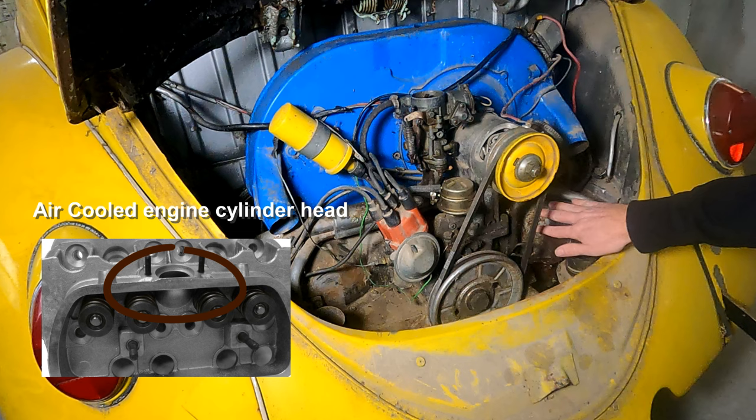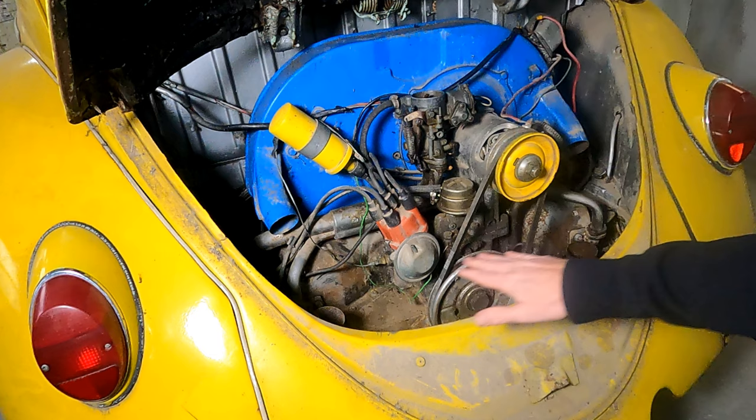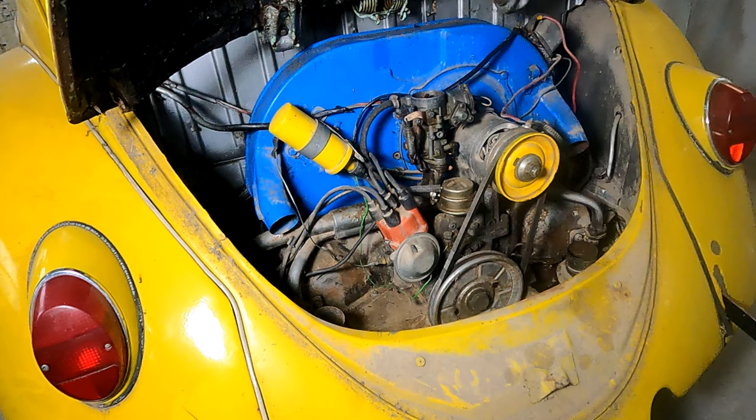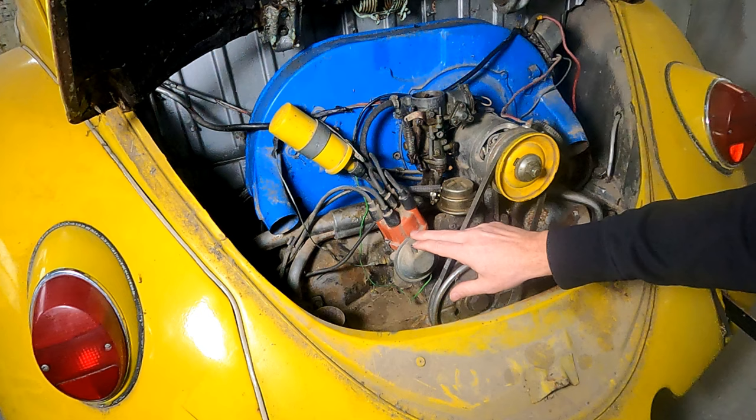To back up a little bit, this is a horizontally opposed engine, meaning it sits on its sides. So it's not like a V8 or a V6, and it's not a straight inline-six. This is the distributor — the spark comes in here from the coil, and then it gets sent out to the spark plugs, which are located all the way on the end by the heads.